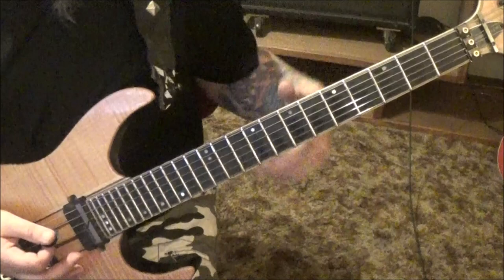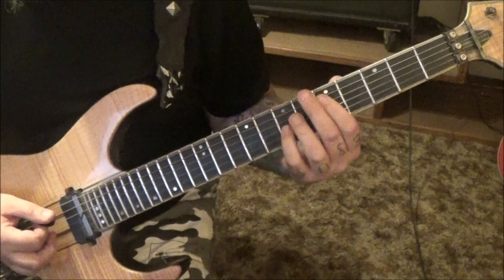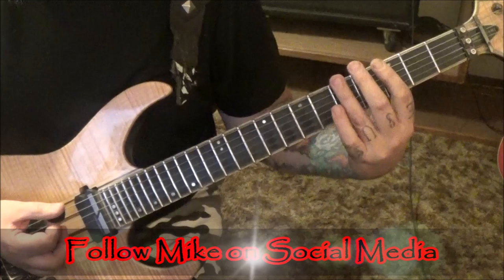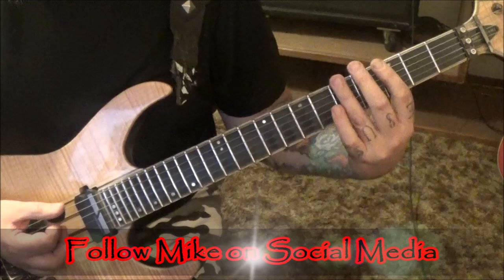Open E and A, and then palm mute the open E, octave 5 A, 7 G. It'll be like this. Palm mute the open E, and then go 3rd fret E A. 5, palm mute, down up, 3 and 5. And then 3's hammered to 5, right back to 3's. That will be 3 times.